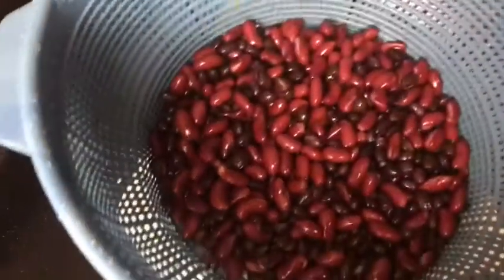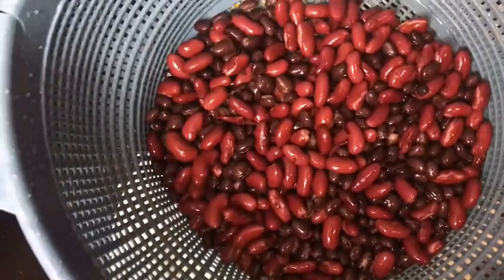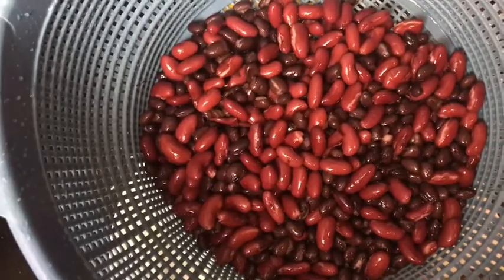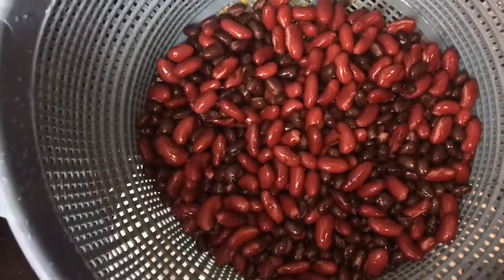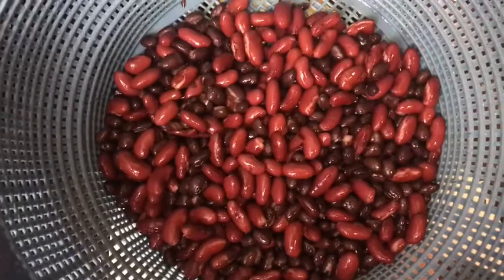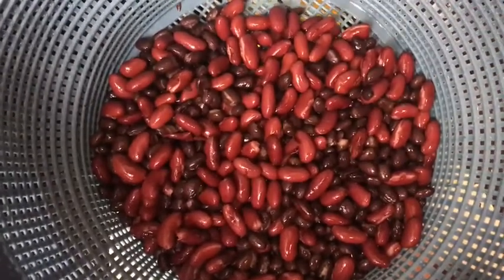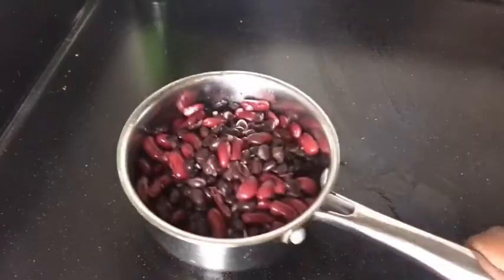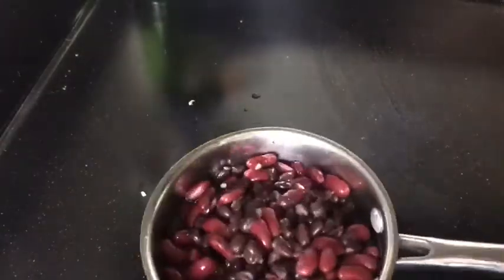Our beans are nicely washed off. When you open up your can, the beans are in their own sauce, so what I like to do is put them in a strainer and rinse them off with some warm or cold water — either is fine. I clean off all the sauce because I'm going to put my own flavor on them.